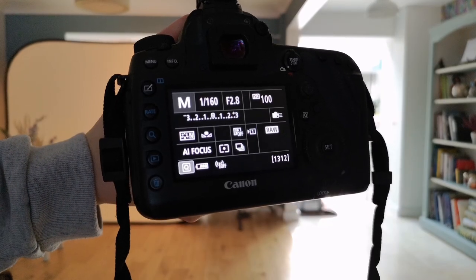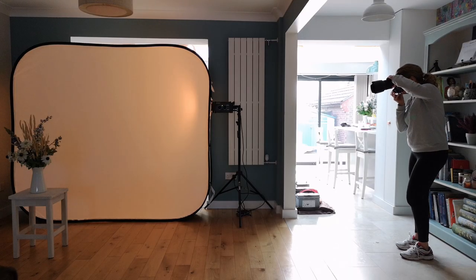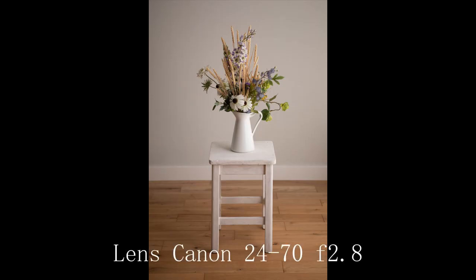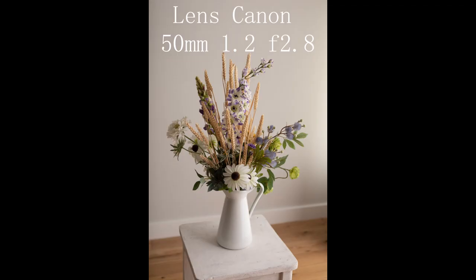Let's take some test shots. We're going to use two different lenses — this is a 24-70mm f2.8. And let's also take a look at the 50mm f1.2, a beautiful lens.